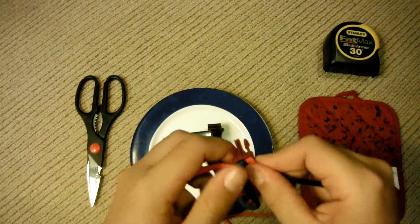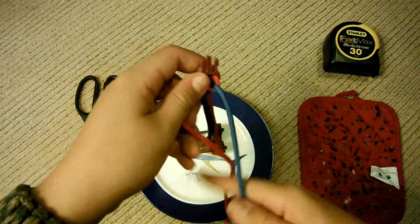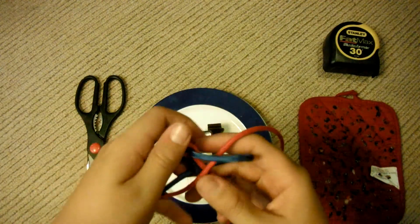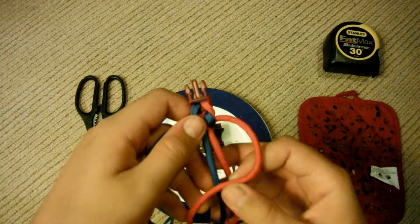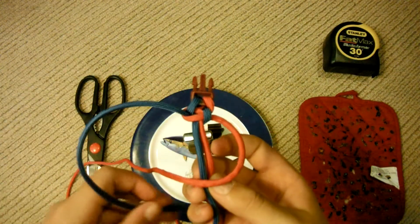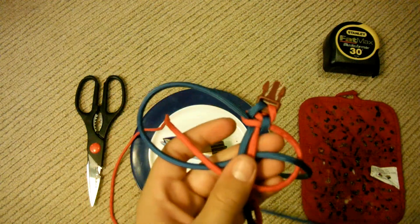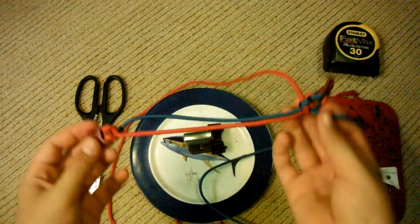Then you're going to do the same thing except on the other side. Make sure you're doing the same thing the whole time with the same color. Come over, make that little loop, make sure it's underneath the blue, go underneath the bracelet with the blue, come back up, pull it through, and then pull it tight. So over with the red — that is on top of the bracelet — go underneath, underneath the bracelet, pull it up through here, and pull it tight. Keep doing that.